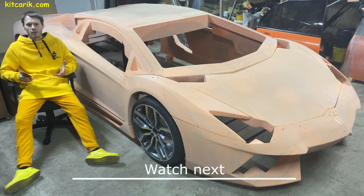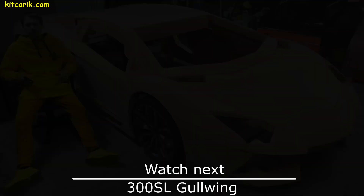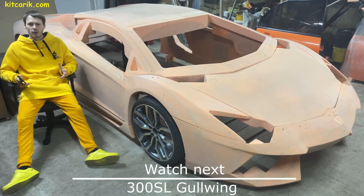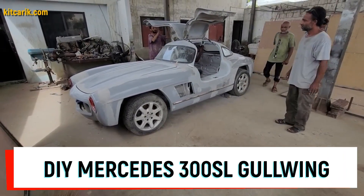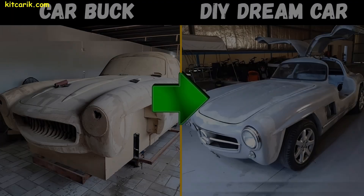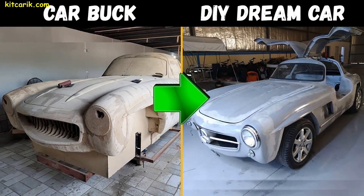In fact, to make the body of any supercar with your own hands is very easy — no skills, no special equipment, only available materials. We will show you a client's project that changed his life: the Mercedes 300 SL Gullwing, whose body was made by hand and without special equipment.